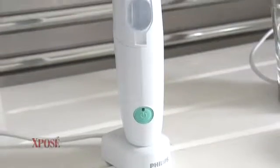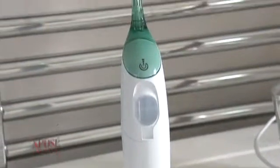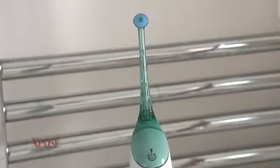Do you remember when you used to use floss back in the day? You have to wind it all around and then you cut off the blood supply to your fingers — you don't need to do that anymore. I nipped into Harvey Norman's and picked up this amazing new gadget, it is the Philips Sonicare Air Flosser. Prepare to be amazed.